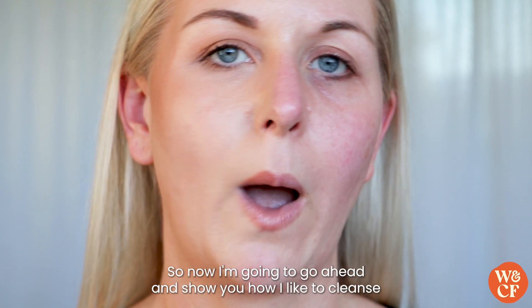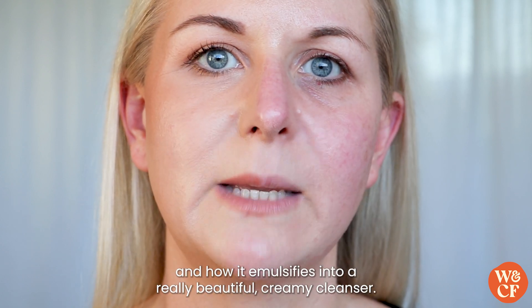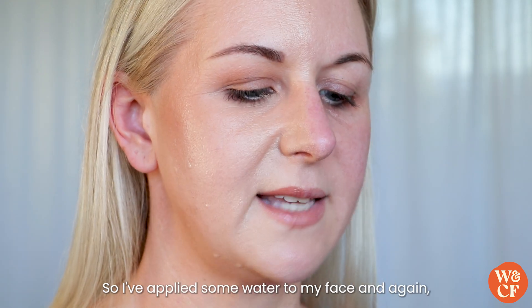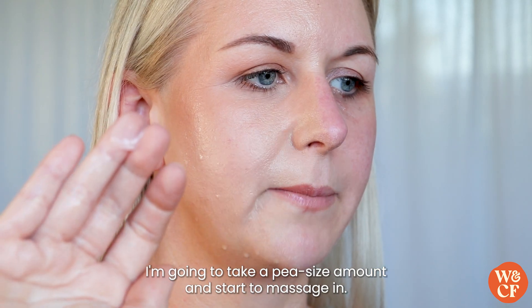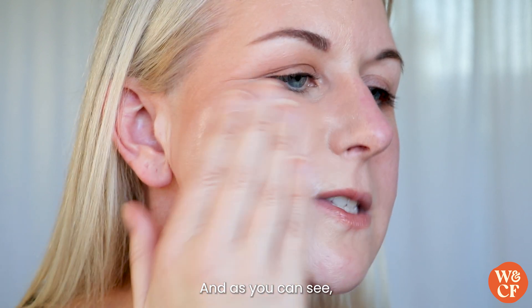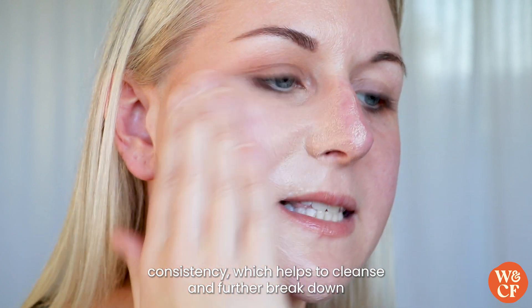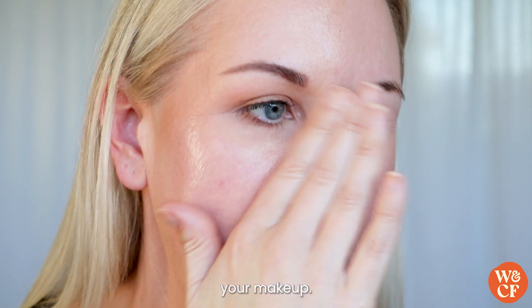Now I'm going to show you how I like to cleanse the other side of my face using it on damp skin and how it emulsifies into a really beautiful creamy cleanser. I've applied some water to my face, and again I'm going to take a pea-sized amount and start to massage it in. As you can see, it forms a white creamy consistency which helps to cleanse and further break down your makeup.